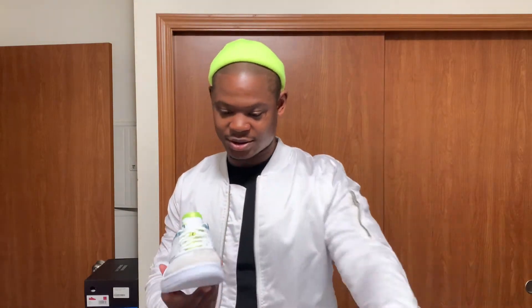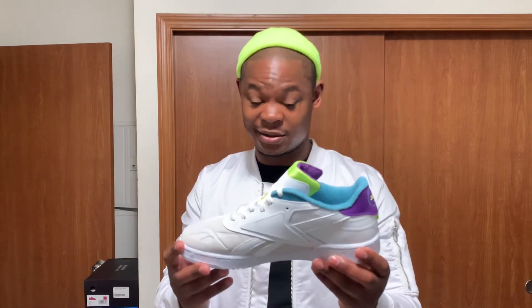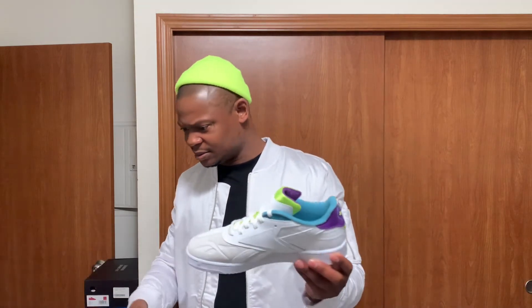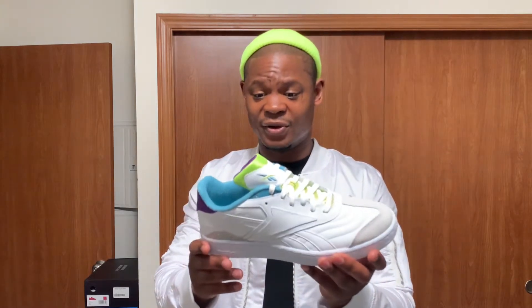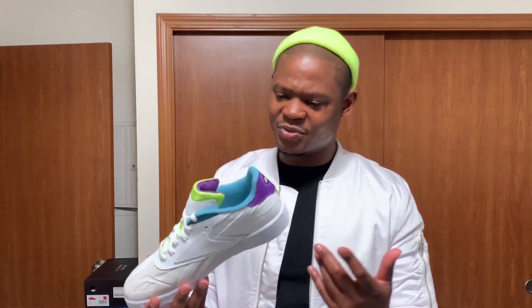Yeah, so these are the bad boys right here. I thought these were clean. I'm not really a Reebok fan, even though I think I have maybe two or three pairs of Reeboks — this might be the fourth pair. But if you look at these right here, it's pretty fly. I think it's just the colorway.